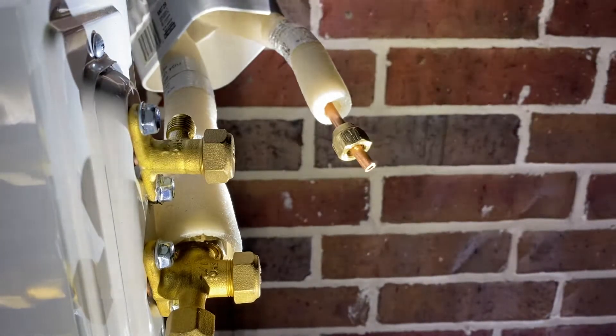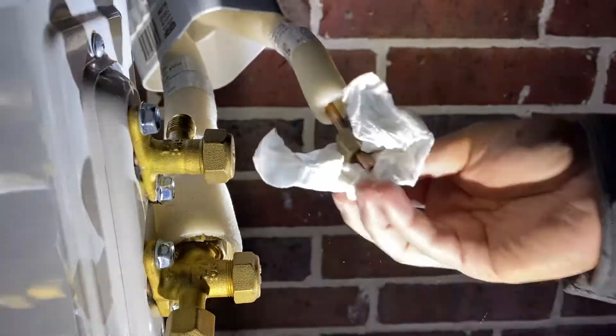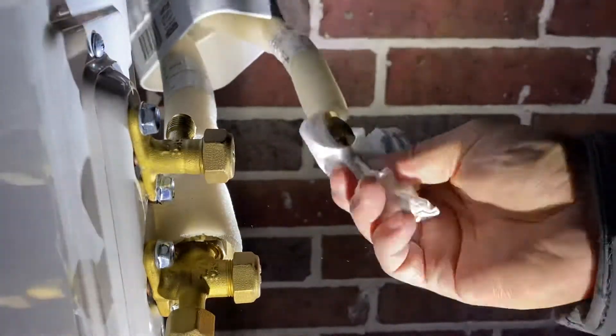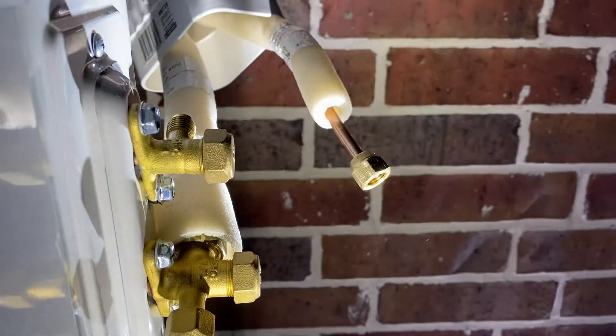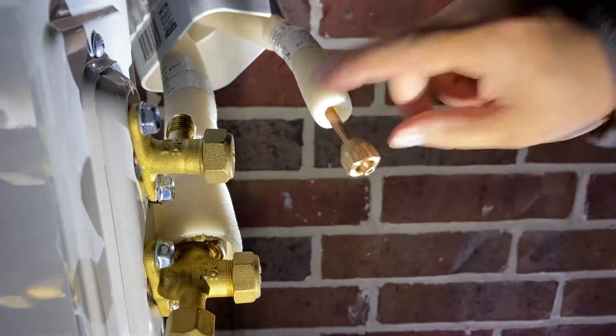That still has a little bit of some of the old residue on there, so I'm going to clean that real quick. The first step always is to make sure you put the nut back on because once you flare, you cannot put the nut back on.